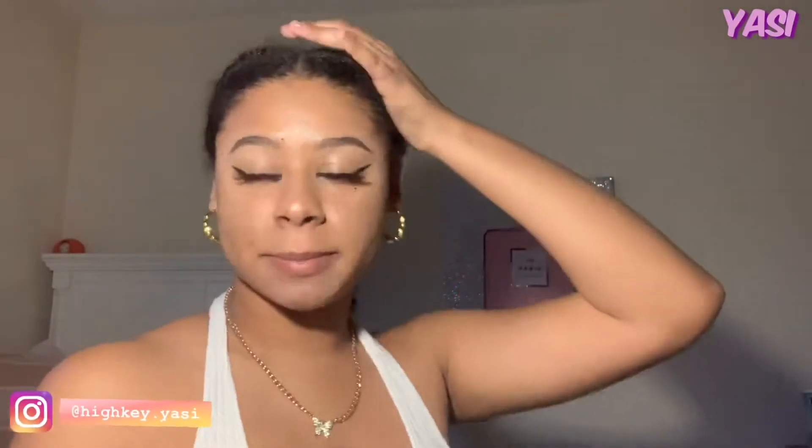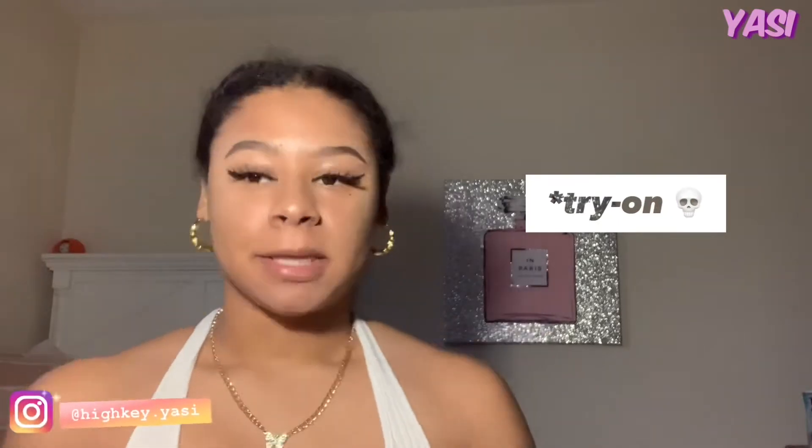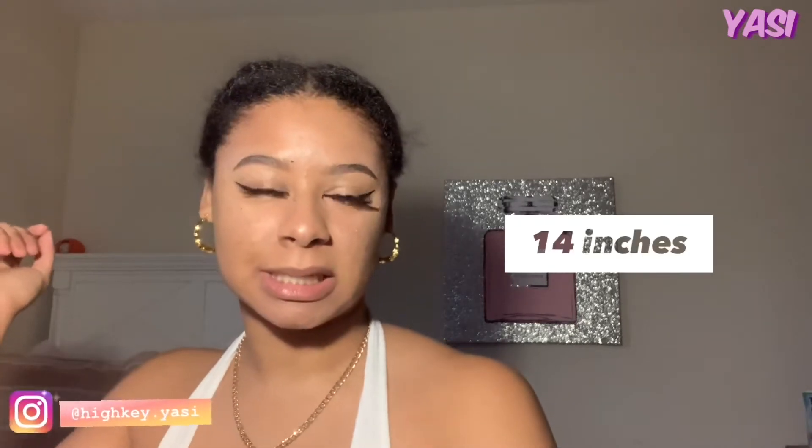Hey YouTube, today I'm going to be doing a wig tutorial. Well, it's not really a tutorial — it's more sort of like a watch-me-test-this-out type of thing because I don't know what I'm doing for real. I have never worked with a very short wig that's this short. The shortest I've probably worked with was like 14 inches. So we're going to try and test this out and make it look good. I have to do a review on it, and it's an Amazon wig — it says that it's human hair. This is how it looks.